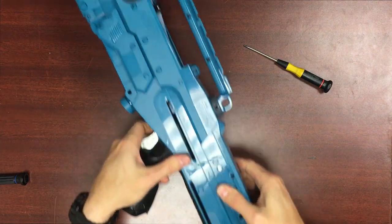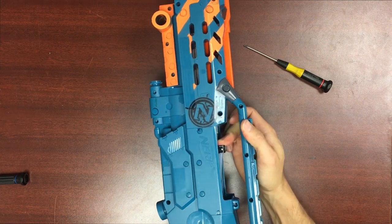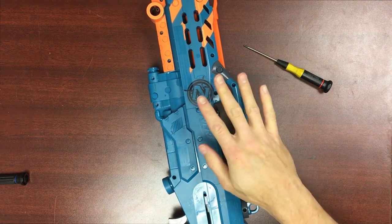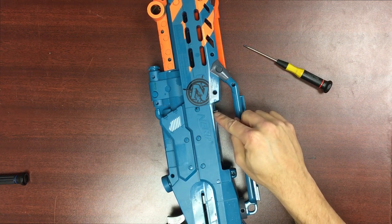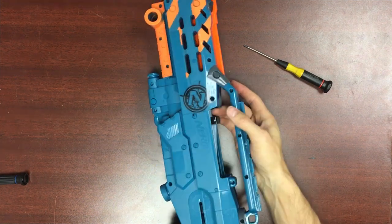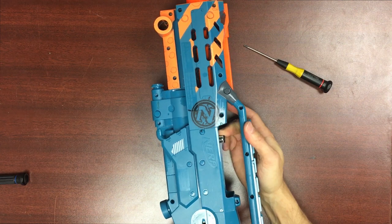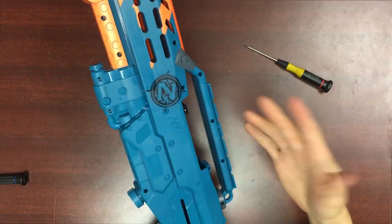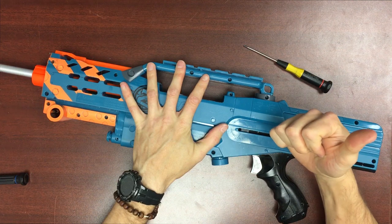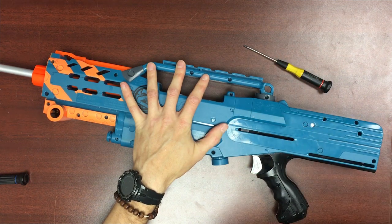If you're not running a 3D printed trigger guard and you're running around with a 20 kilogram prime blaster, an unintentional discharge is the last thing you want — so a heavier trigger spring doesn't hurt anyone. Make sure the chamber is flat in there and the bolt sled is fully seated. I'm going to brace the butt of the shell against my chest, move the bolt sled about an inch to check that nothing is weirdly canted to one side. As long as everything is seated with no weird stresses, everything's fine.